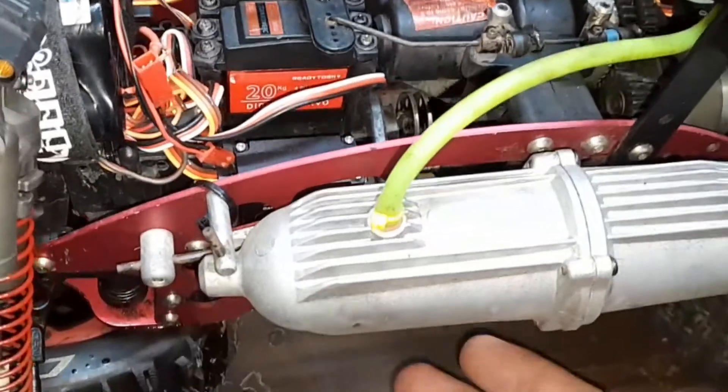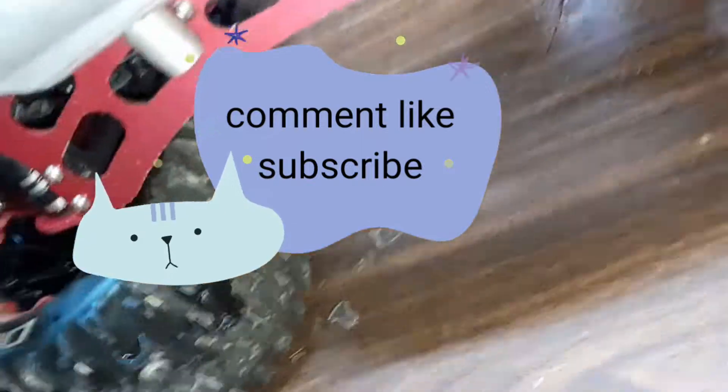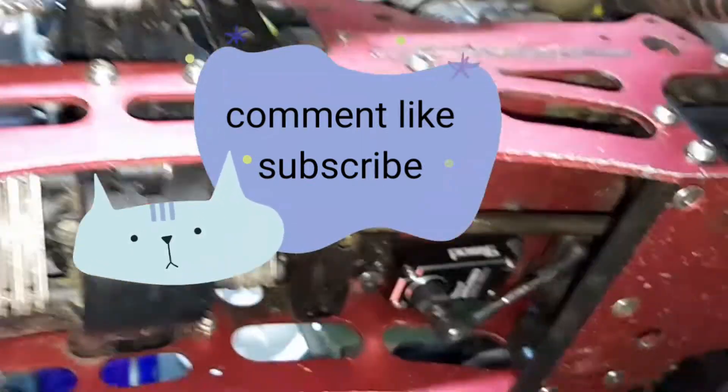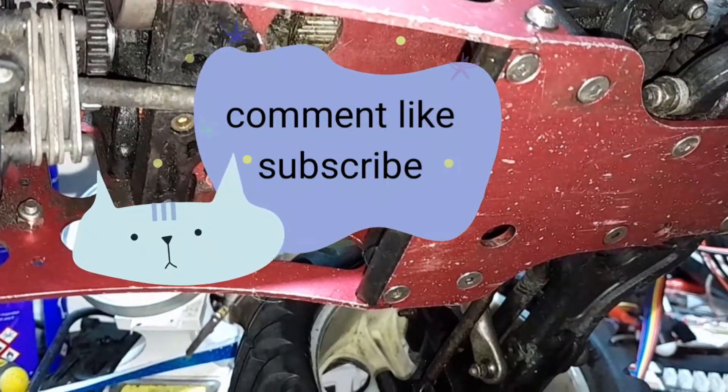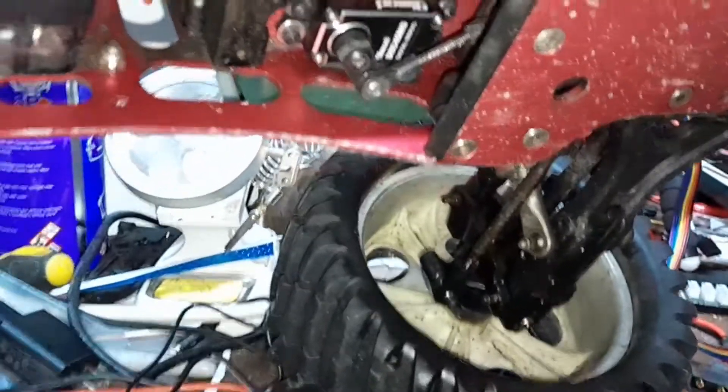It's powering throttle, reverse/forward, and two steering servos — 45 kilogram beasts. These are the same servos, you can see one right there. The 45 kilogram 9imod servos are awesome.